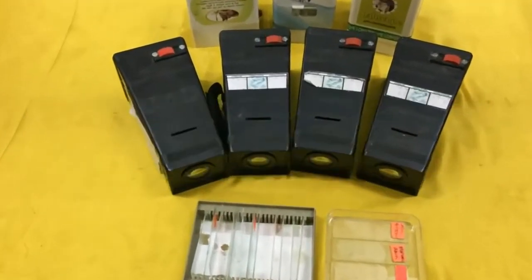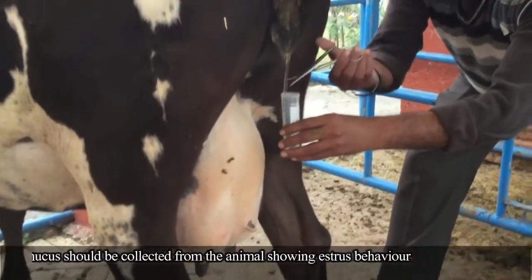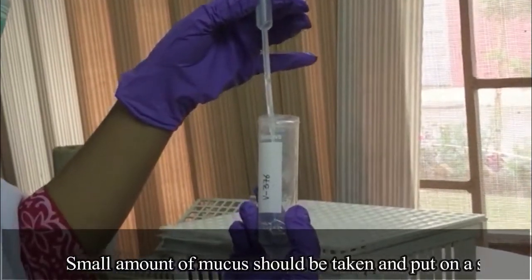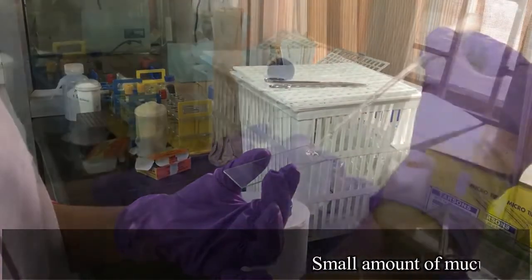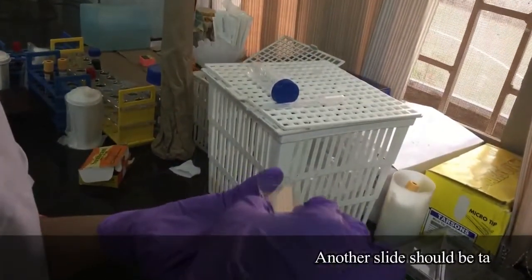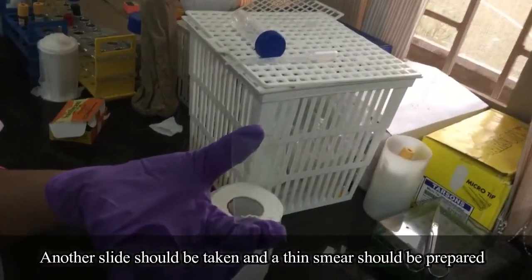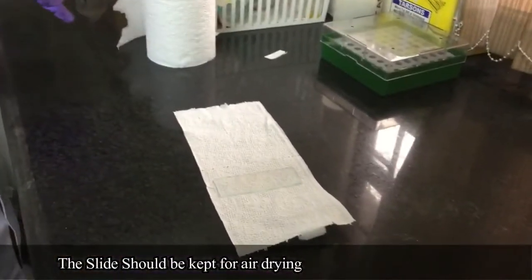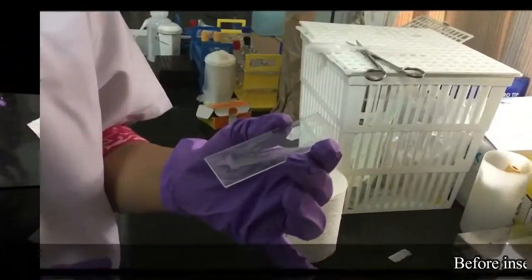Procedure: Cervical mucus should be collected from the animal showing estrus behavior. Two clean glass slides should be taken. A small amount of mucus should be put on a slide, then another slide should be used to prepare a thin smear. The slide should be kept for air drying, and after the smear gets dry, it should be taken to see through the CrystalScope.